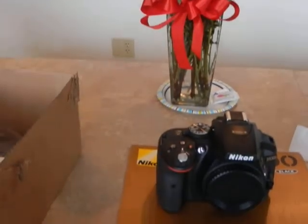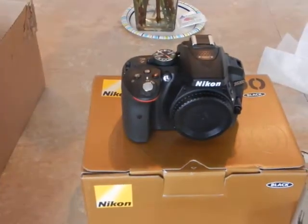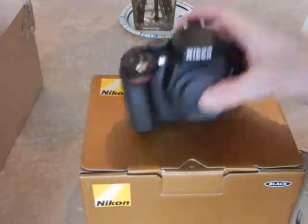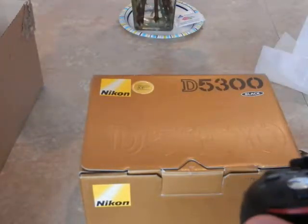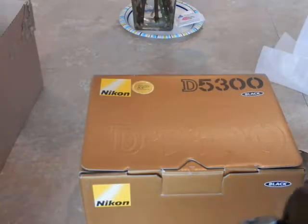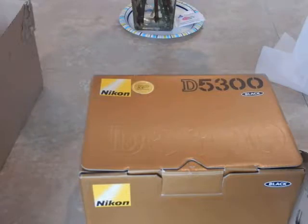Today we are here for the Nikon D5300. The D5300 is a 24-megapixel DX format camera with the EXPEED 4 image processor. It also has a 3.2-inch variable-angle LCD monitor, which is much improved over the D3200 model.